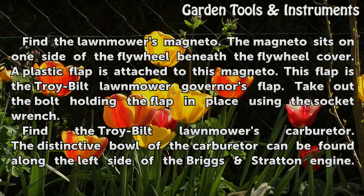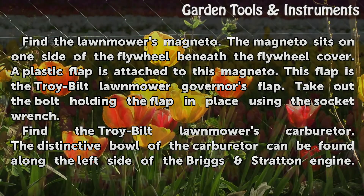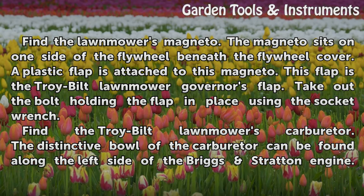Find the lawnmower's magneto. The magneto sits on one side of the flywheel beneath the flywheel cover. A plastic flap is attached to this magneto — this flap is the Troy Built Lawnmower governor's flap. Take out the bolt holding the flap in place using the socket wrench.